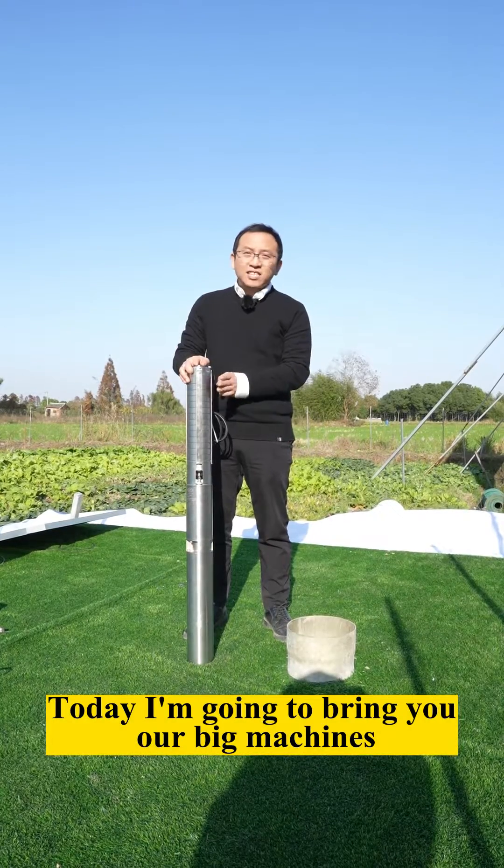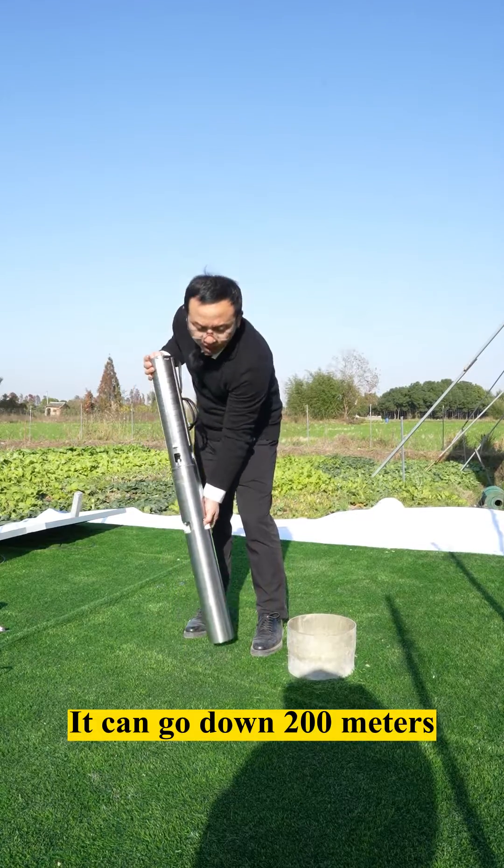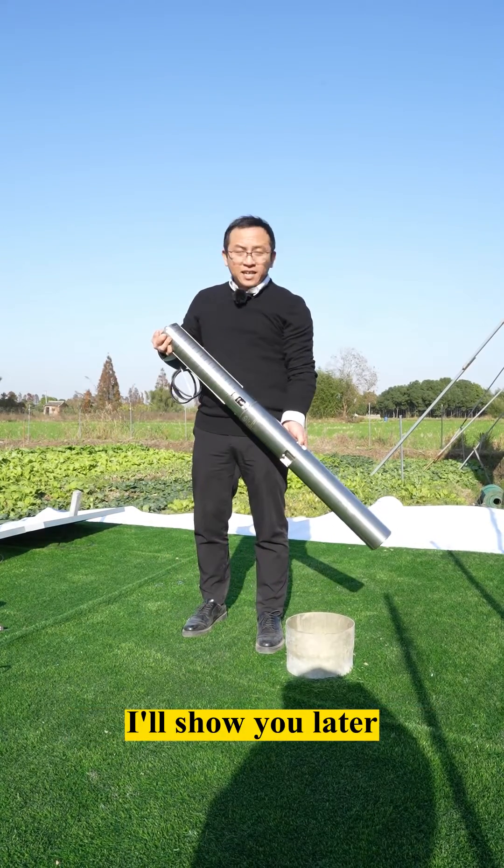Today I'm going to show you our big machine: the Solar Pool brushless shield deep well pump. It can go down to 100 meters — I'll show you later.